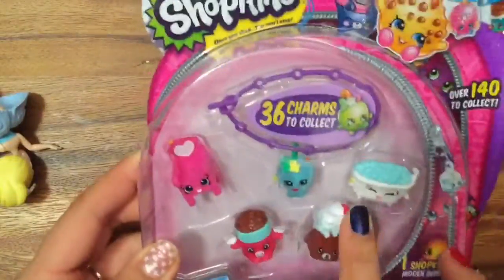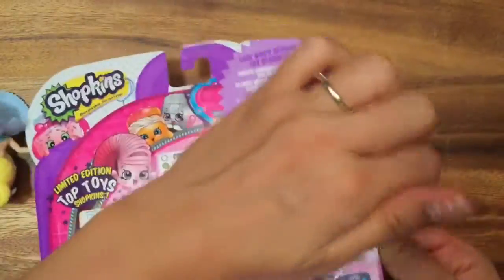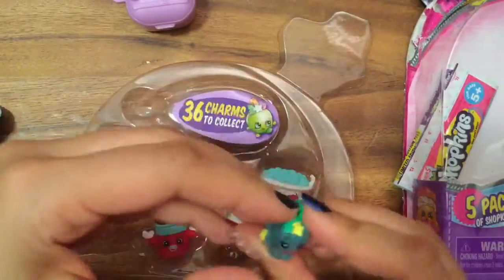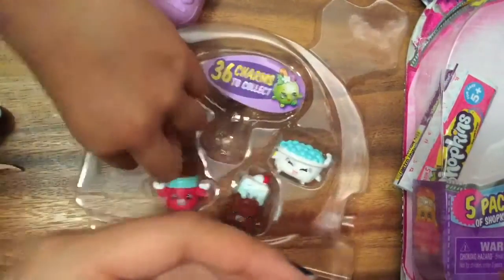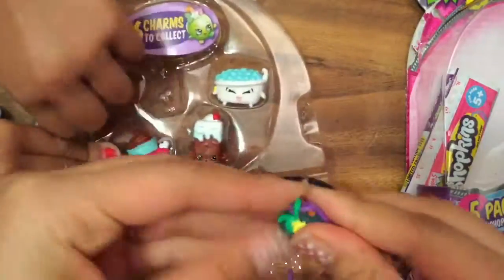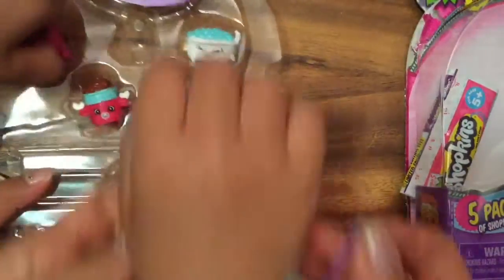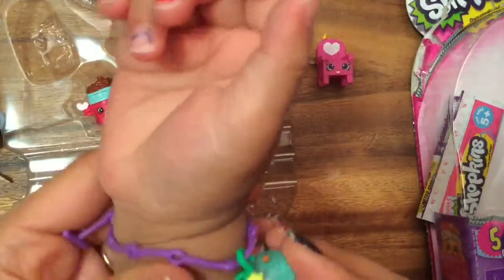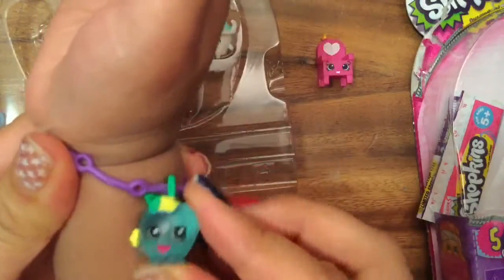So what do we have here? It comes with a little charm bracelet. We have Apple Blossom that goes into the charm bracelet. Do you want me to put this on your wrist? So there — we now have this translucent Apple Blossom.